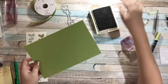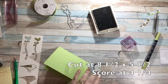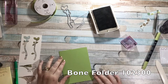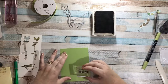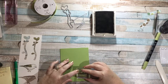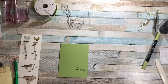Now I have some Pear Pizzazz cardstock — it was about eight and a half by five and a half, scored at four and a quarter, so it's a standard A2 size. I'll grab my bone folder. I'm going to stamp the Happy Birthday straight onto my card base, right here in the bottom right corner. Happy Birthday — perfect! That's all my stamping done.